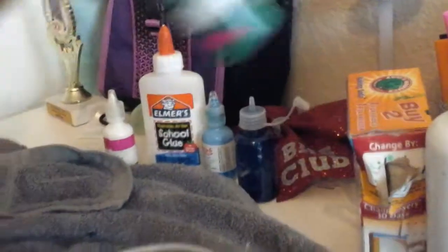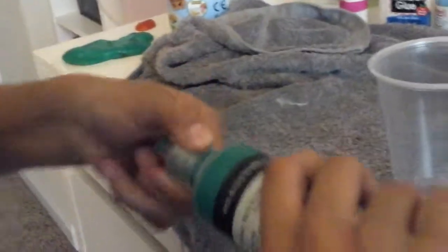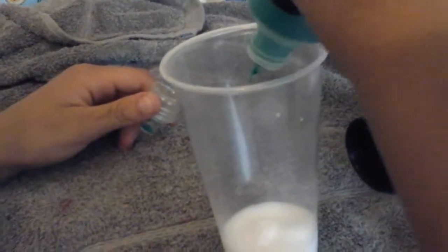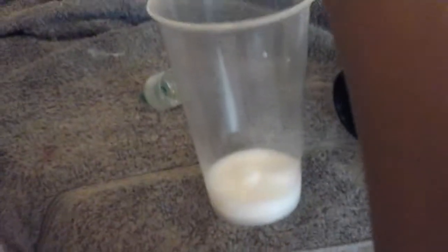And then the food dye. I don't know what color to make mine. I'm going to go with green — like a light, pretty green. I'm going to do just a tiny squirt. That's it. I don't want it too green.